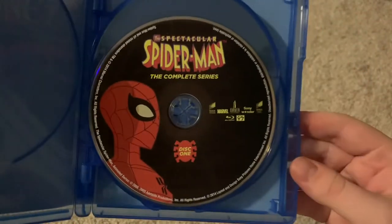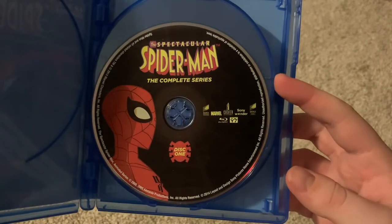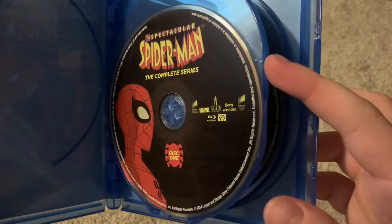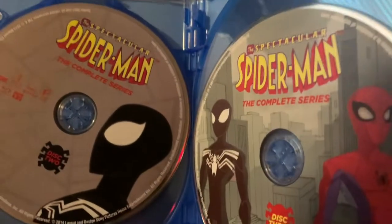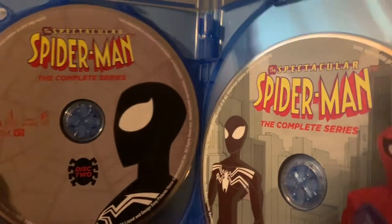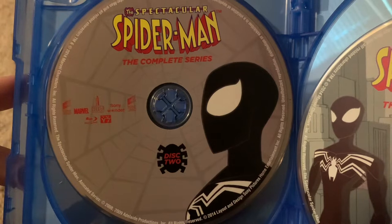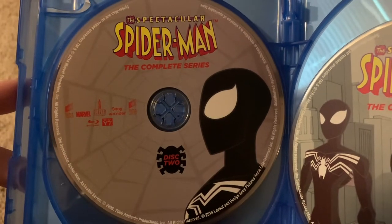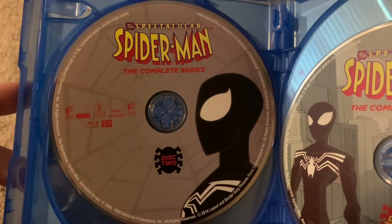Here's disc one, which reuses artwork but it's still not bad artwork. Disc one has regular Spider-Man, disc two has symbiote Spider-Man, which actually makes sense because I think this disc has the episodes where he wears that suit on it.